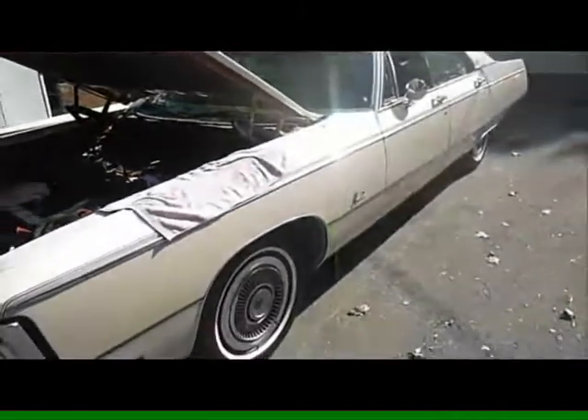After the whole adventure with that Holley 4-barrel carburetor, we're going to be putting it back on to the '69 Imperial and we're gonna see what's gonna happen with this.